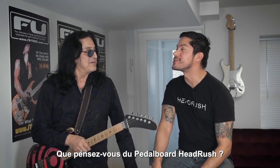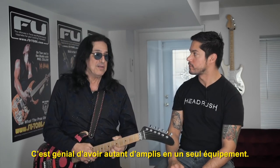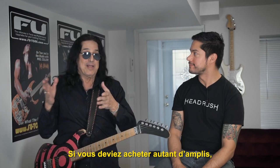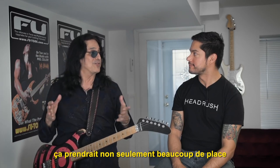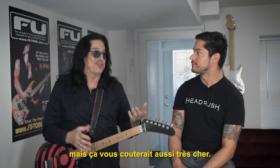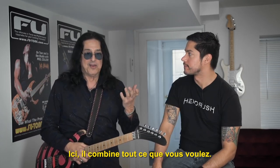What do you think of the Head Rush pedal? It's amazing. It's like you can have 100 amps in one unit. If you were to buy those amps separately, not only would they take up a ton of space, but it would cost you a fortune. There's everything in there you could want.